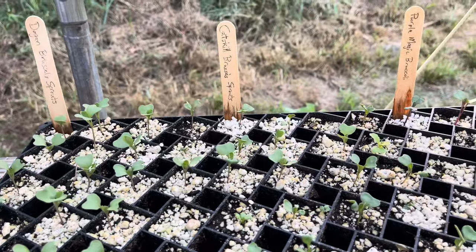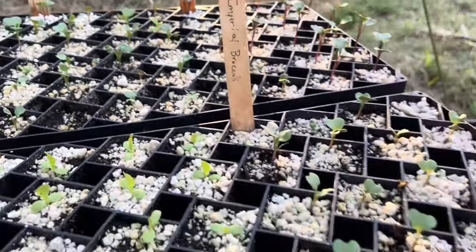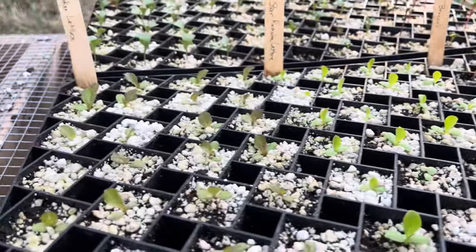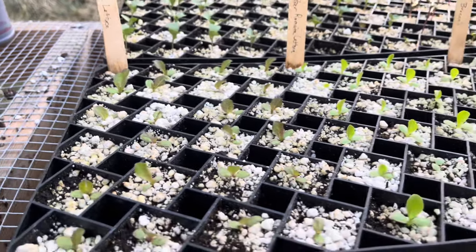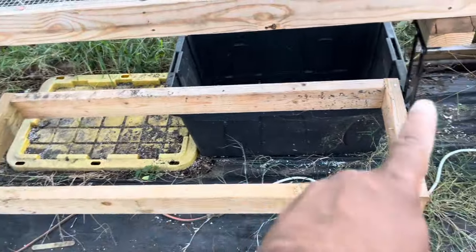I did some seeding the other day and they're looking good — got some Brussels sprouts back there, some broccoli, more broccoli up here, and we've got some lettuce over here. Everything is looking really really good. I also have this shelf that I built down here.